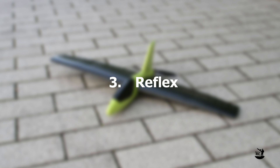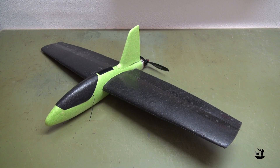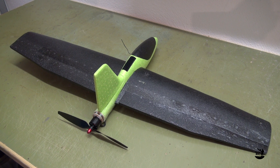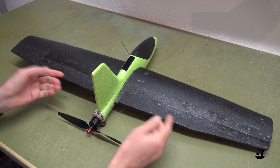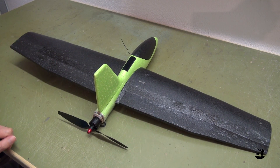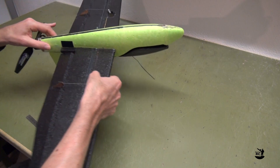Reflex: On a flying wing you don't have a horizontal stabilizer to counteract the nose-down pitching moment created by the wing. There are several ways to stabilize the flying wing, but as we can't change anything on the airfoil, the only way is to add a reflex by setting both ailerons in an up position. After several attempts I found 12 degrees up as a well-working position.